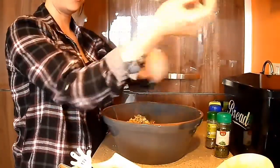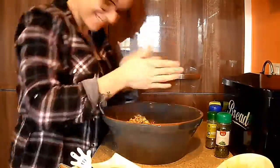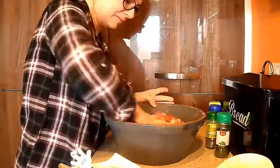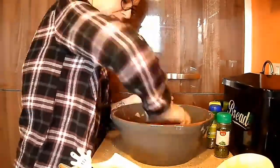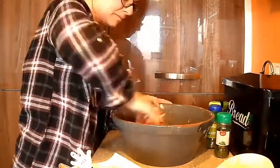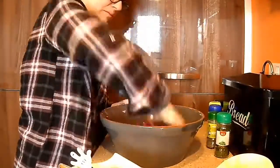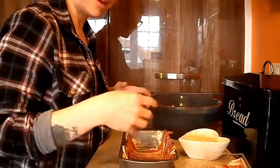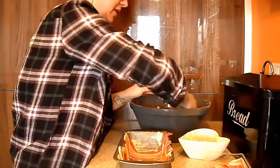Okay, so now that we have everything we need in the bowl, it's time to get dirty! Now that we have the bacon creating like a basket within the pan, I'm going to add in half of the meatloaf mix.